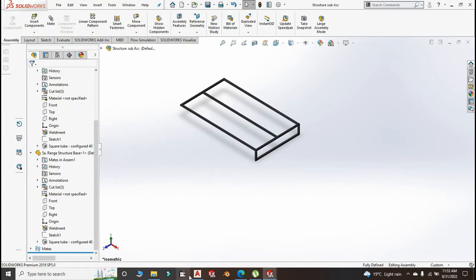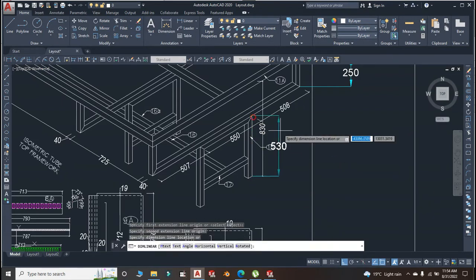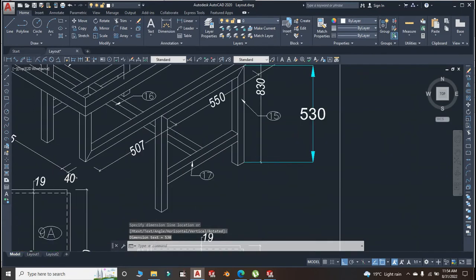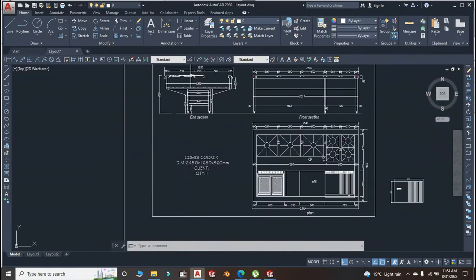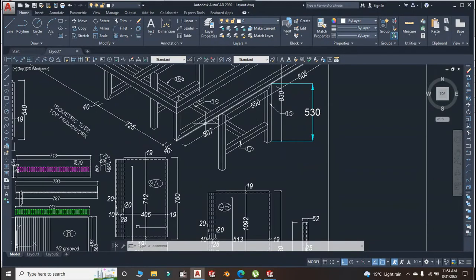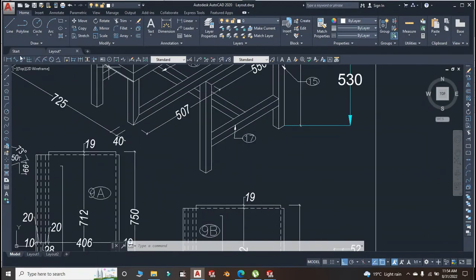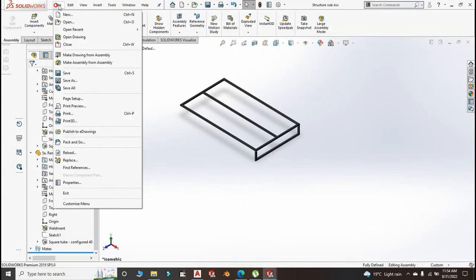Now with that created, let us create the legs. The legs are 550 and the height of the leg — let us check. We are going to edit it to 530 once we insert it to the main assembly, because the total height of the range should be around 860 or 850.